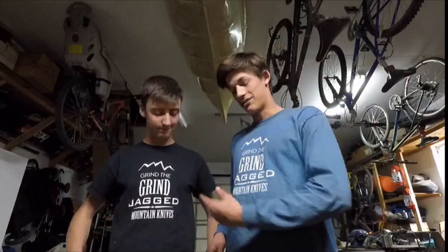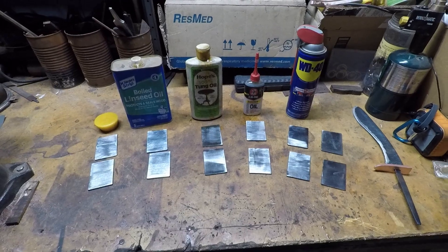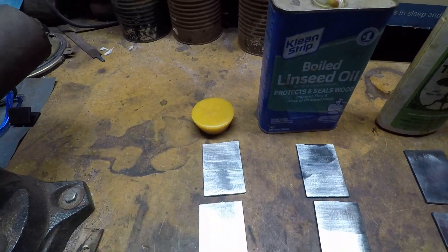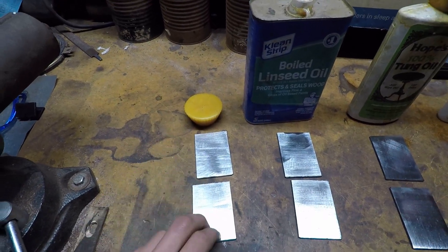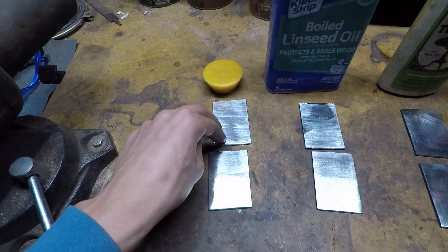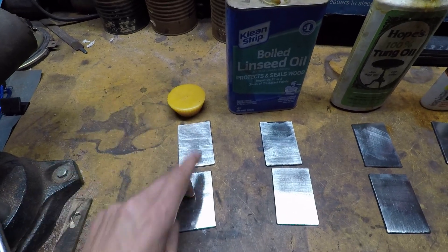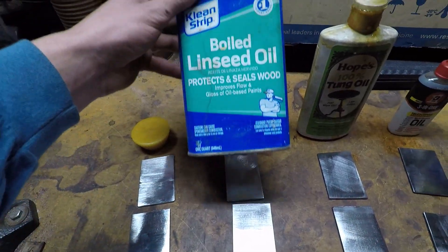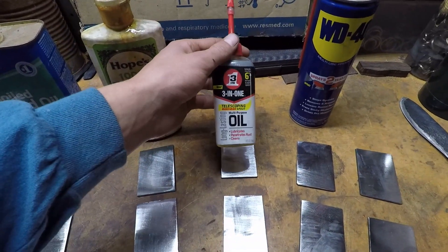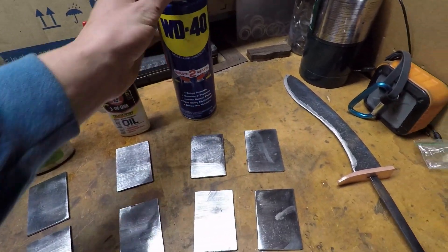In this video we're going to be testing what prevents rust the best on knives. Here's what we're testing: beeswax — we'll do two tests, one regular and one hardened — so we'll harden six pieces and the other part will be soft. We'll also test boiled linseed oil, tung oil, 3-in-1 oil, WD-40, and a control group.